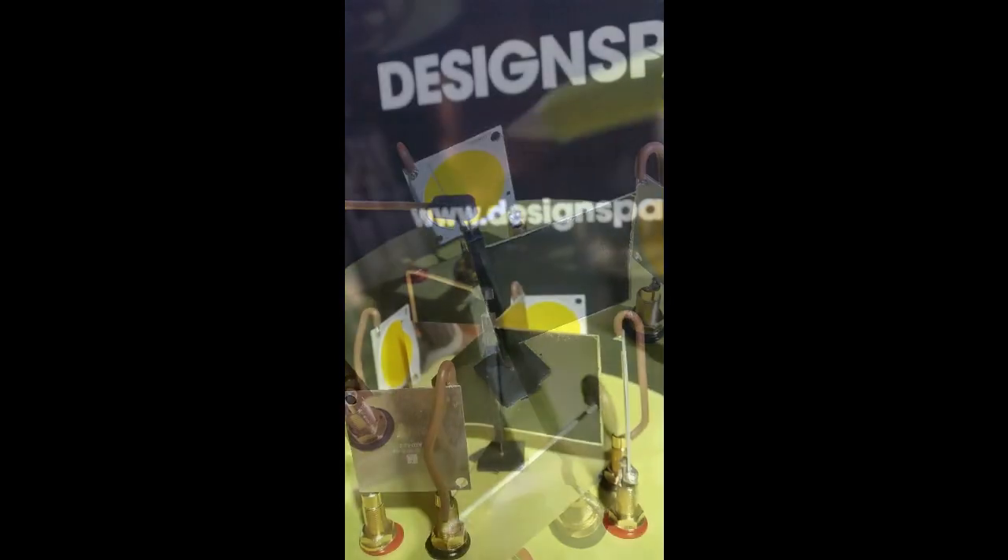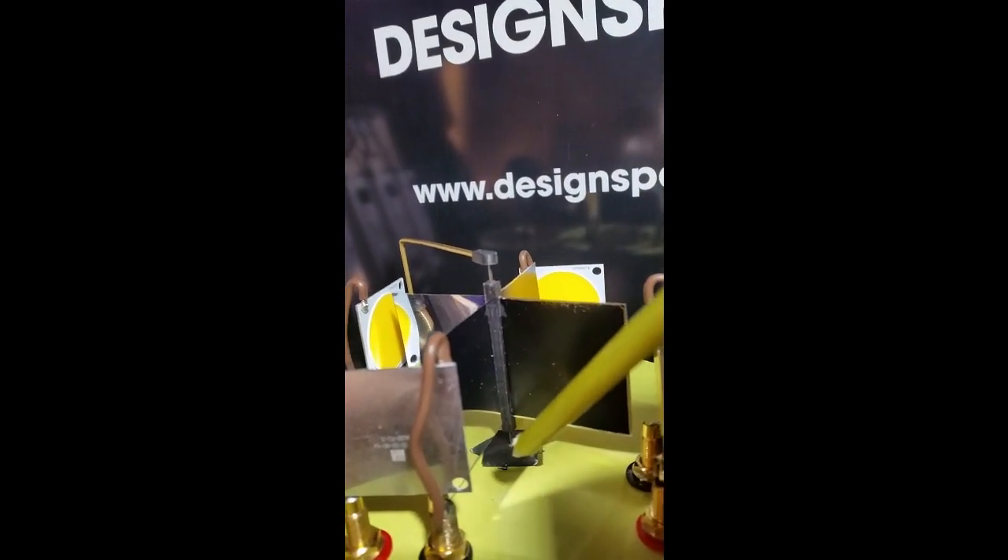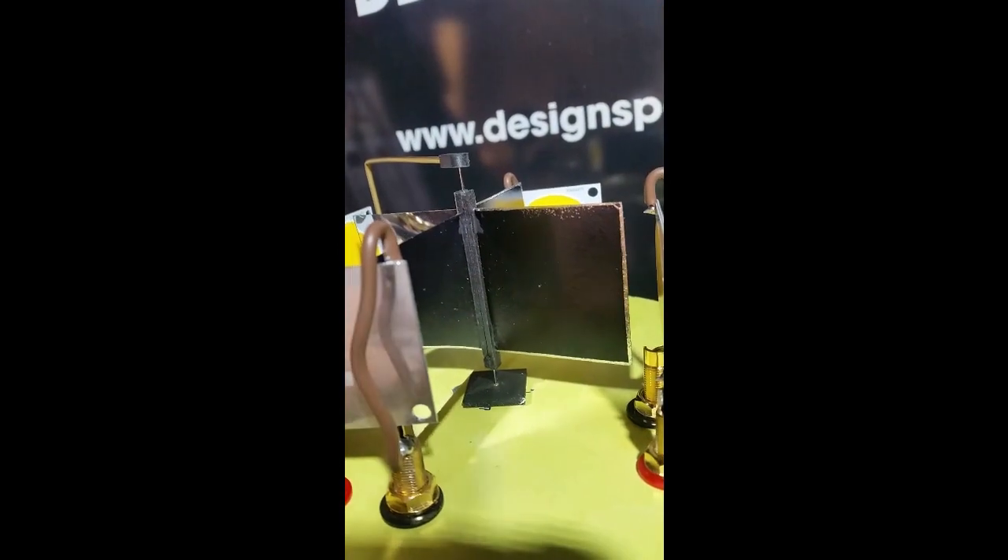The light is directly shining on little mirrors which are mounted on an axis, so the mirrors can revolve like the paddles of a water mill. The axis has needles on its top and bottom which are resting in dual bearings, so there is nearly no friction.